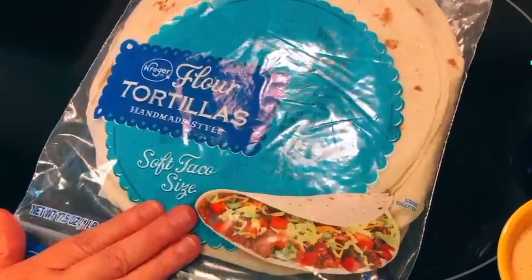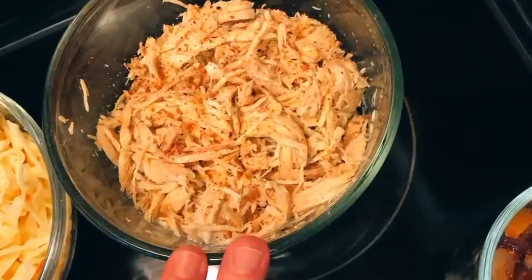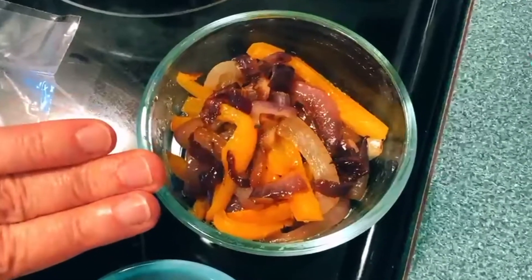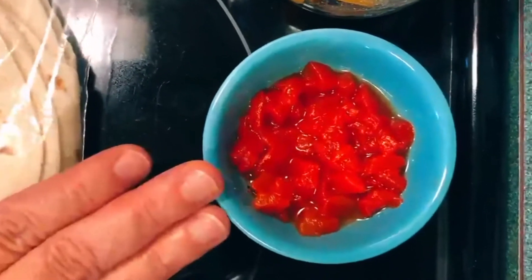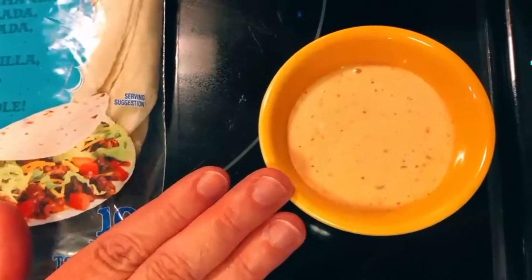Hello! Today we are going to make easy chicken quesadillas. You're going to need flour tortilla, shredded cheese, shredded chicken, fajita veggies, roasted red bell peppers, and some sriracha ranch.